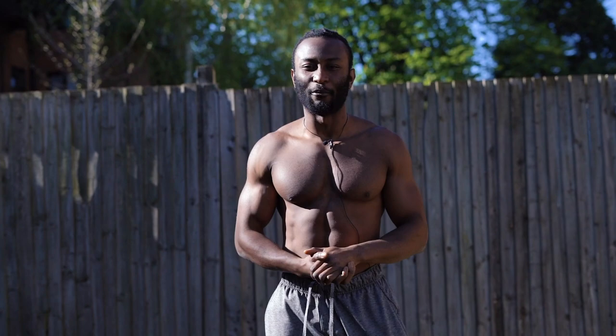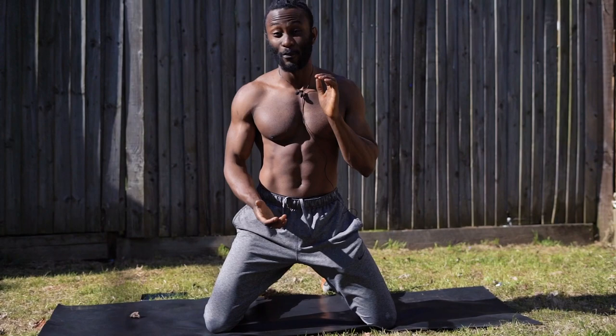Yo guys, my name is Paul Bossman and I'm going to be taking you through a full abs workout where we work each part of our abs. I hope you can keep up. All I ask is that you put maximum effort.